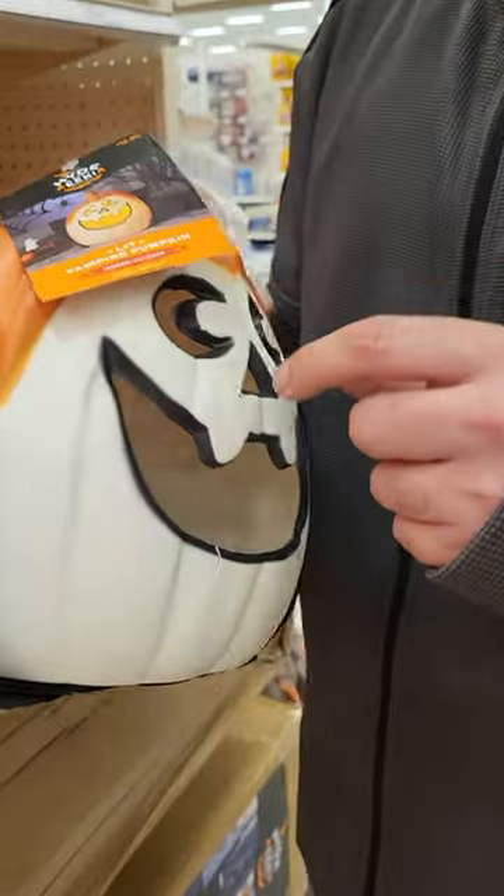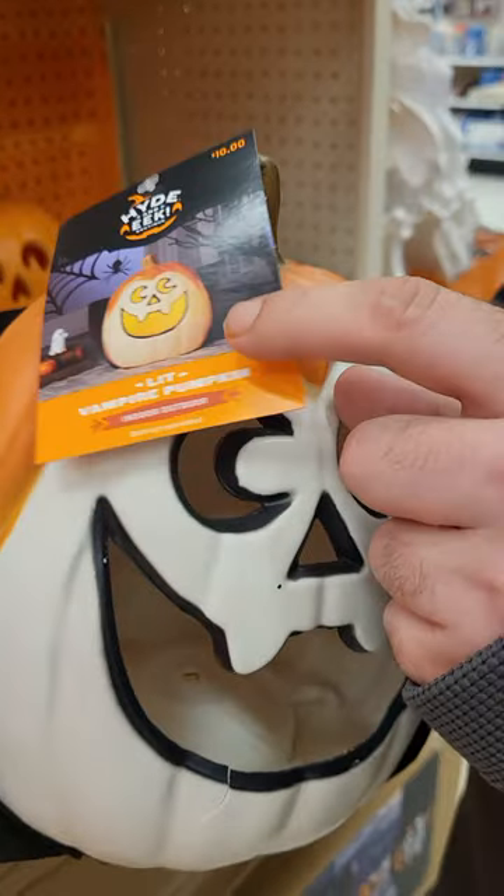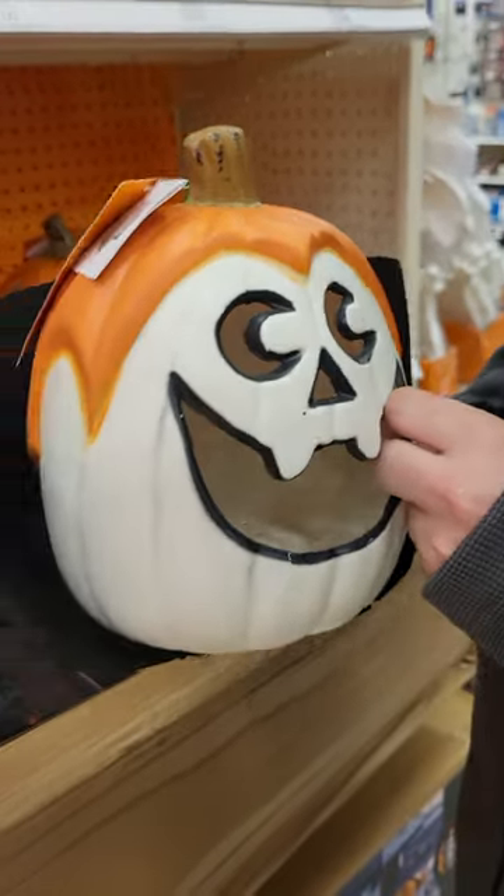Does it do anything? No, you just put a light in there. It's just called — oh, it is lit. It says it's lit. No, you gotta put a candle in there or light.